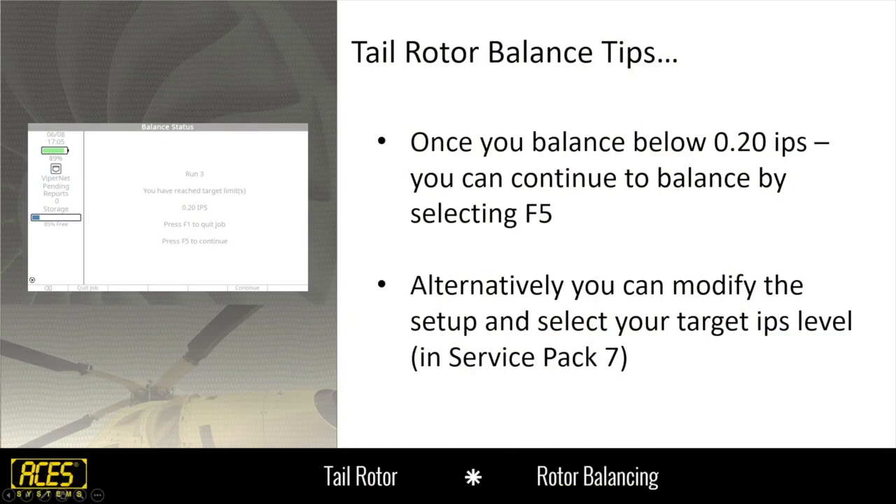Regarding balancing below 0.2: two different ways to do it. Select F5, which allows you to balance below 0.2. Alternatively, modify the setup and select your target IPS level — but you have to have service pack 7 to do that. If your analyzer hasn't been in for calibration, send it in, get it calibrated and the software updated. Or go on the website, download the service pack — there are simple instructions. You won't lose any historical data or setups. Load it and go, then you can create a new setup and reduce that limit.